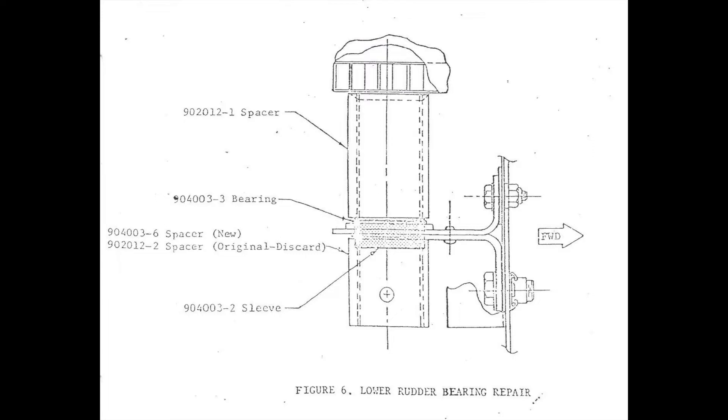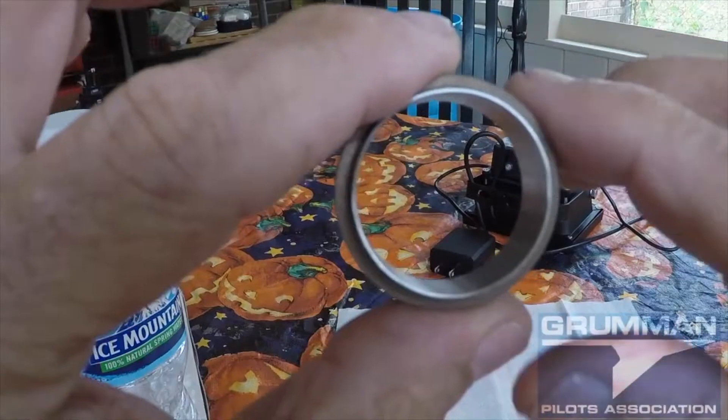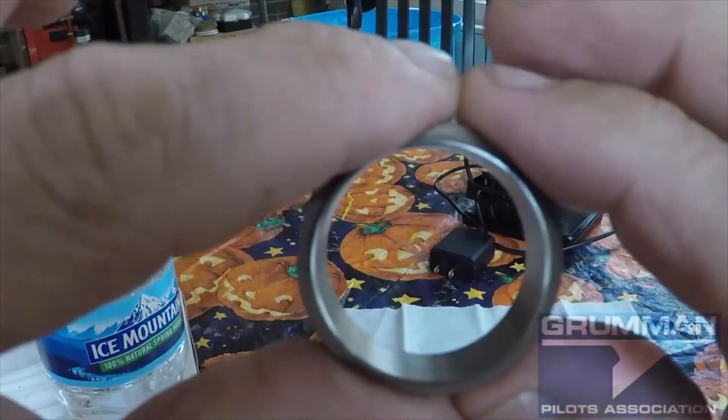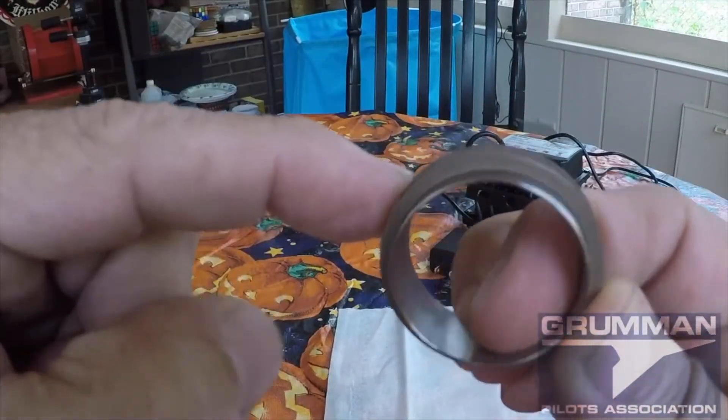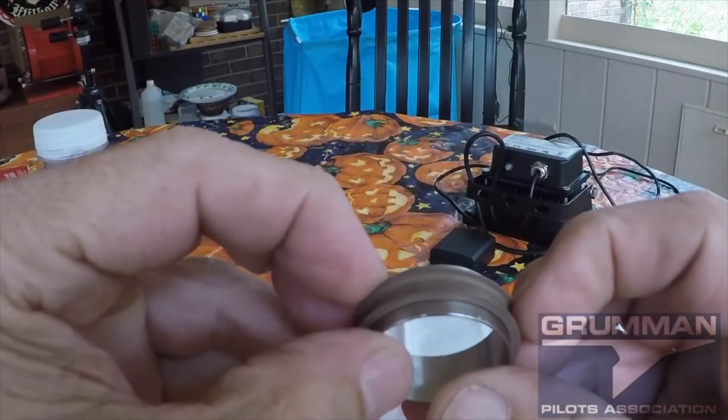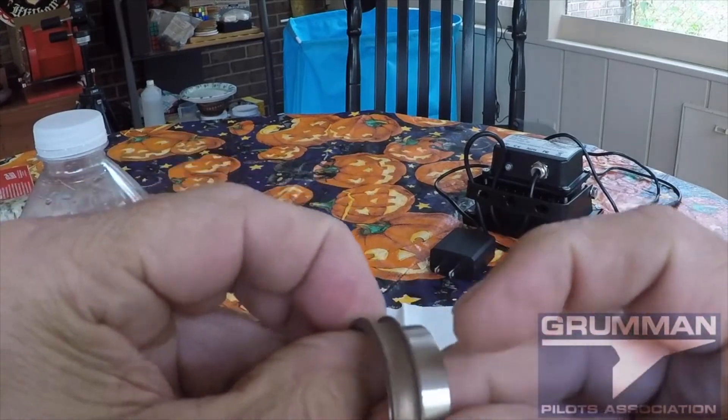Now let's take a look at a video of how the sleeves go on with Loctite — we're not going to use any Loctite — but also how the bearing fits and what it takes to replace it. Good morning ladies and gentlemen and welcome to Grumman Pilots' YouTube channel. Today we want to talk about the oversized bearing, which is all part of service kit 121 Alpha, which used to be provided by the factory.